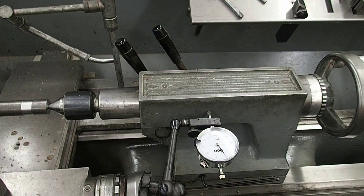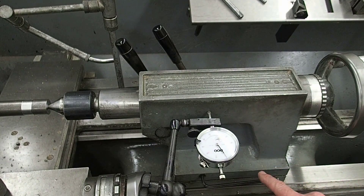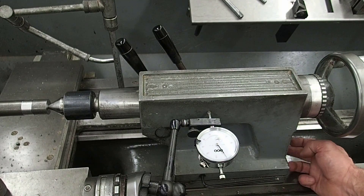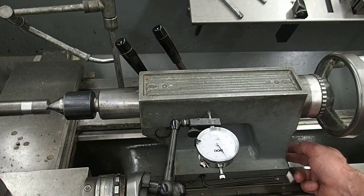Because the difference was 18 thou, we're going to move it about 9 thou. Now if you have trouble moving it by adjusting the Allen key in the set screw front and back, there may be a third set screw underneath the back that is locking it in place, so you'll need to loosen that one first.